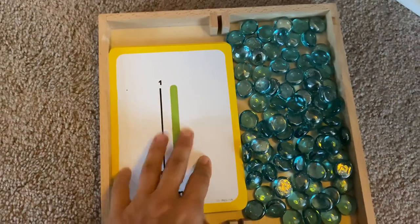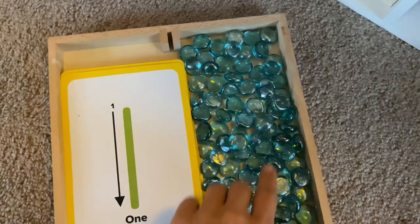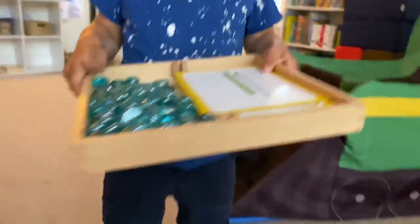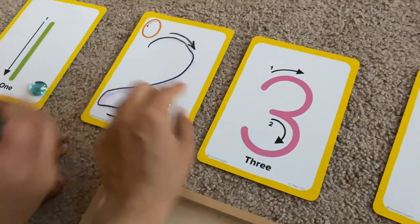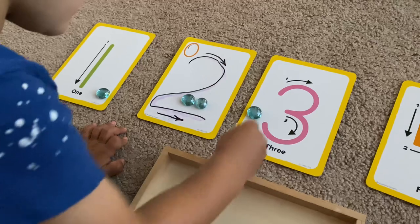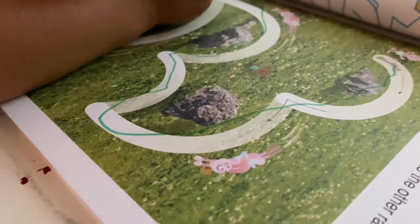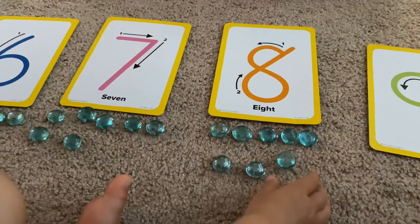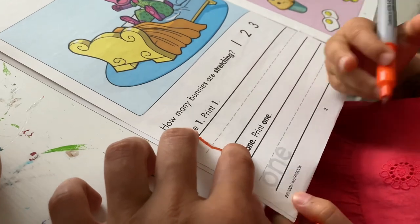Scarlet actually started reading during this lockdown — she's starting to blend words, which is really exciting! For numbers today I created this little box where we trace the numbers and put the right number of glass beads. I typically do counting work for both children together — Justin goes all the way through 10 while Scarlet lays out fives: five and three make eight, five and four make nine. Then she moves on to a book I picked up from Target.